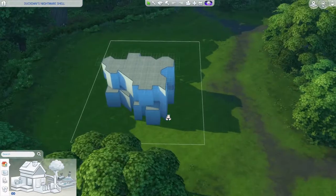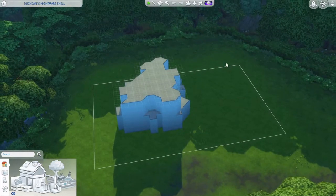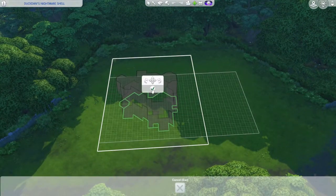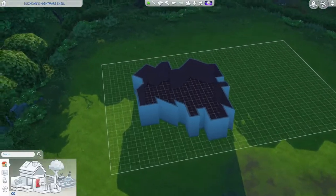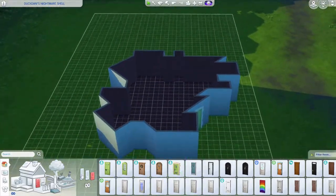So this is how it looks - there's a lot of diagonal pieces, like cutouts and bump outs. Let's get right into it. I'm rotating it because I decided to put the main entrance there.